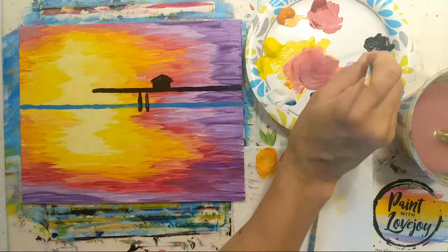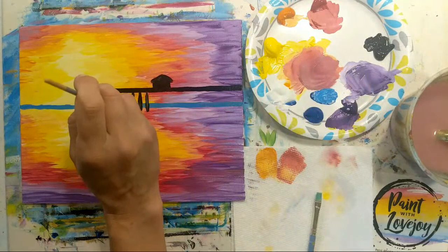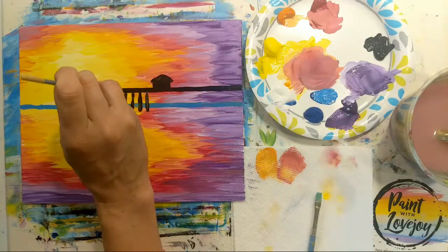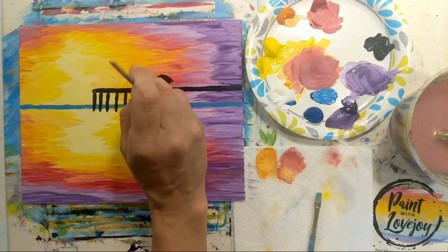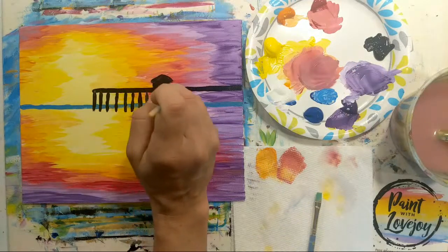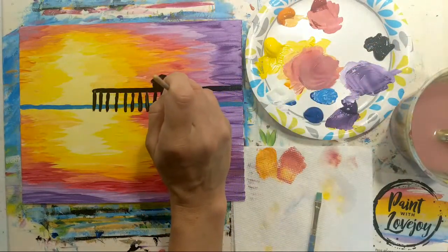Remember to breathe — if your brush is shaky as you apply paint, you're holding your breath, so exhale as you touch the brush to the canvas. Sometimes piers aren't just one straight shot — they have a T at the end, and where the T is the pillars going into the ocean would overlap. If you're doing a pier that mimics that, you can have these lines overlap each other.